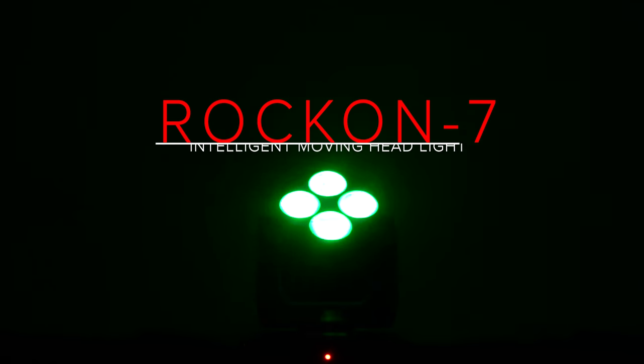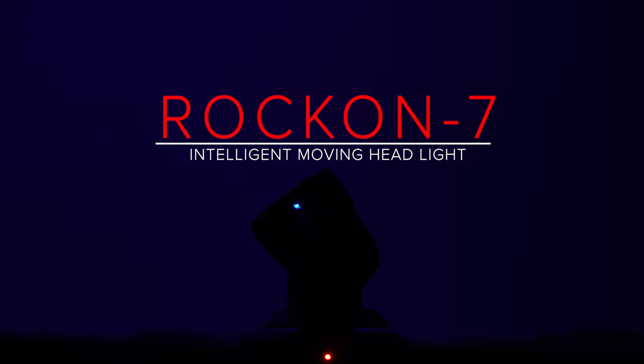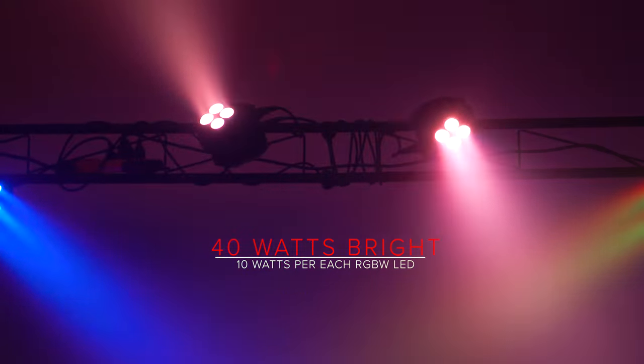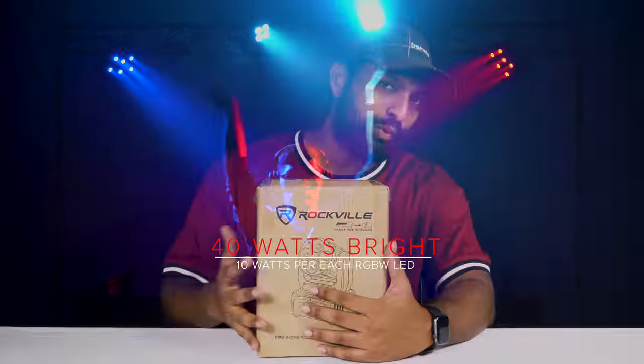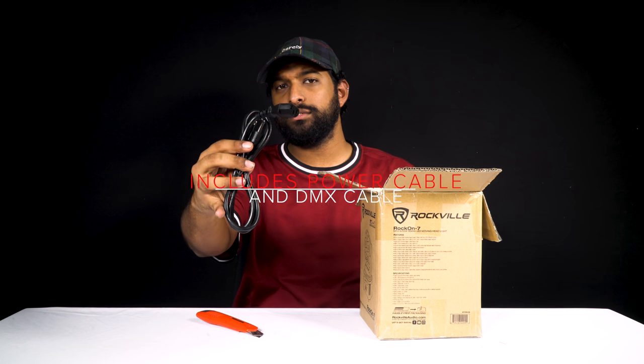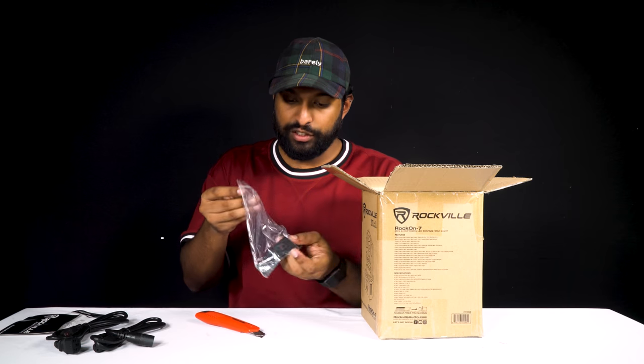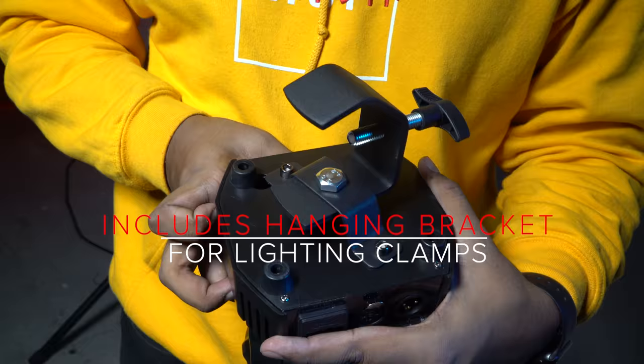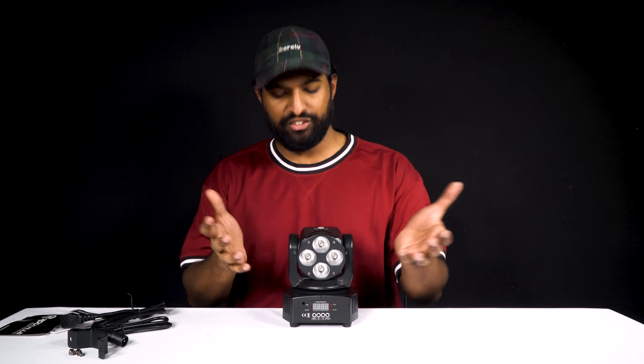What's up guys, Mike from Rockville, and today we're looking at the Rock On 7 intelligent moving head. I'm really excited about this — this is the first intelligent moving head light from Rockville. Let me open this up and show you what comes in the box. We have a power cable, a DMX cable, and it actually comes with a lighting bracket so you can attach it to a lighting clamp. So this is it — this is the Rock On 7.